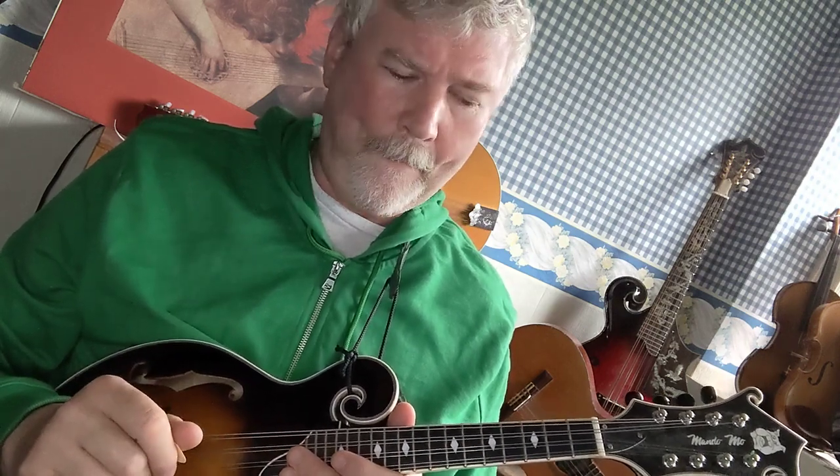We're going to do two octaves and I'm going to use my fourth finger on the seventh fret. So it goes like this: we're going to start with open G, then a whole step up will be A, so first finger on the second fret G string, then a whole step up would be B, so second finger on the fourth fret G string, then a half step up would be C, so third finger on the fifth fret G string.